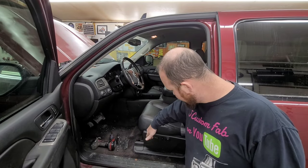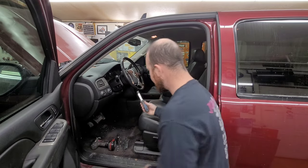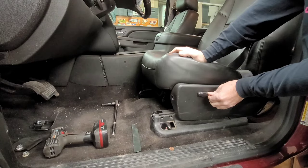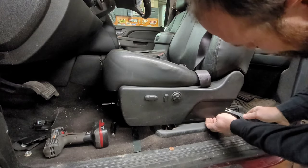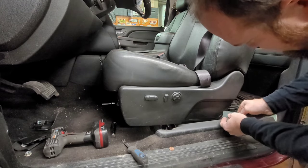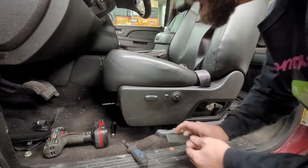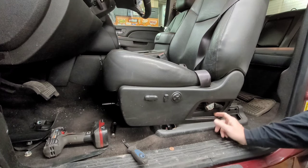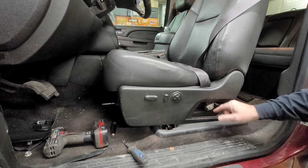Starting with the fronts first. I'm going to use a tool like this, or this thin tool I made. I'll move the seat forward and pop this little cover here. I like using the thinner metal one — it doesn't do as much damage. You just pop that little cover off and set it aside. There's a Torx right here that needs to come out, especially if the seat belt is locked up like on the passenger side.